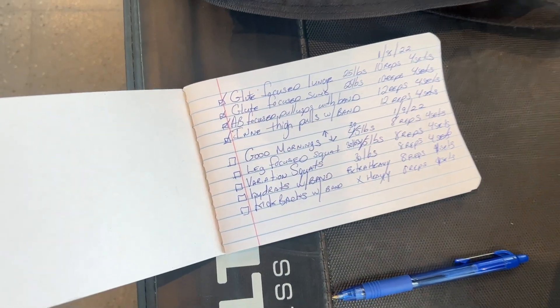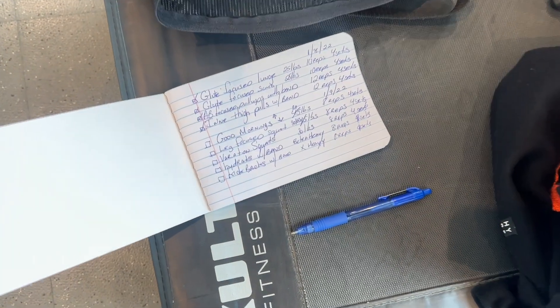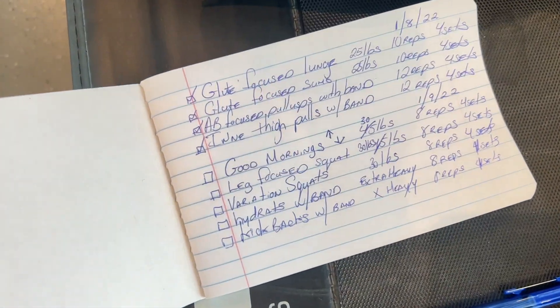Okay, so I'm just throwing on my clothes today — it's raining. I always write out my workout before I start so that I have a good plan of what I'm doing.